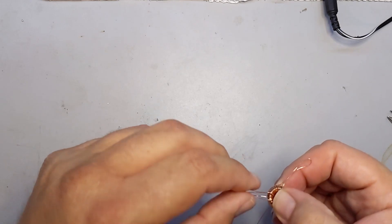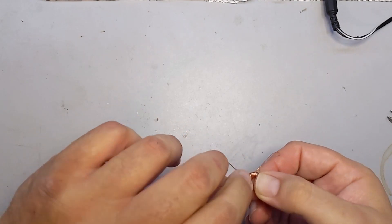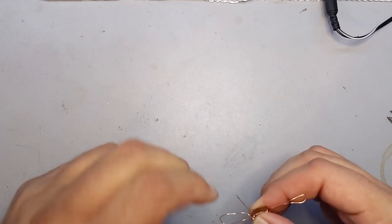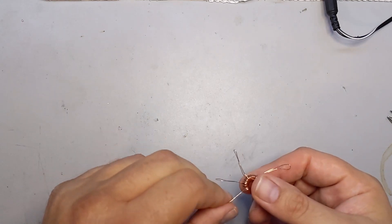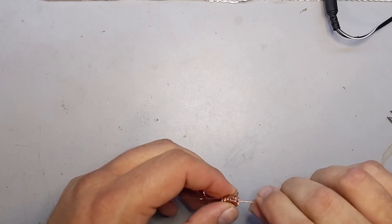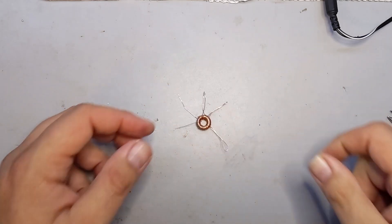So there we have it. There is L12 wound and ready to install on the QDX board when it comes and when we get to that step. There it is.